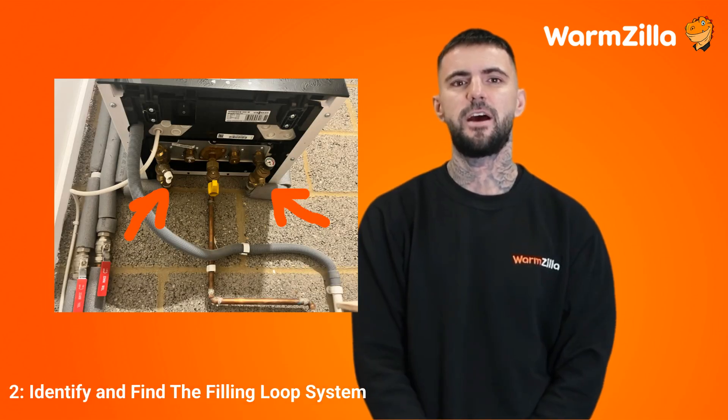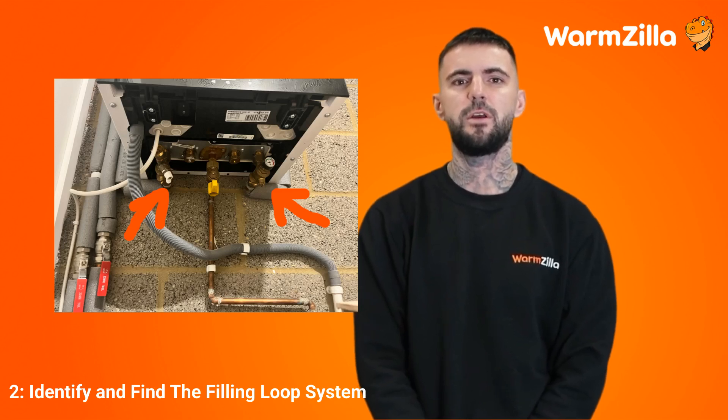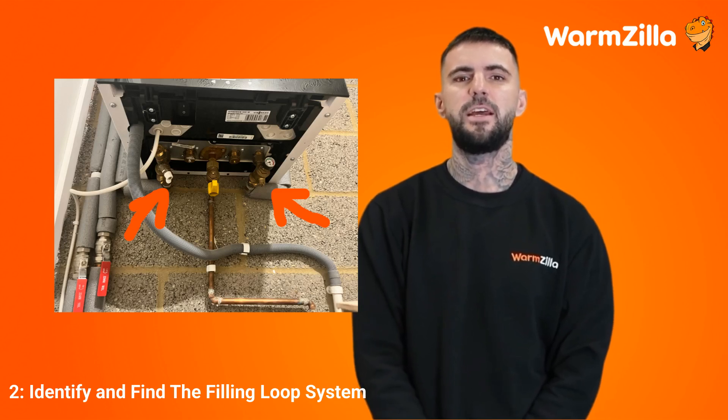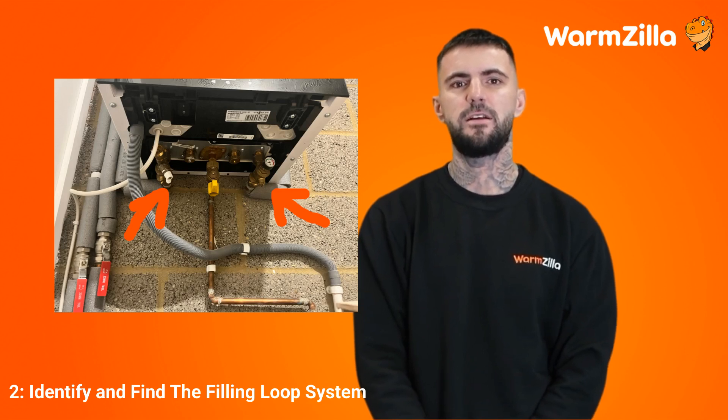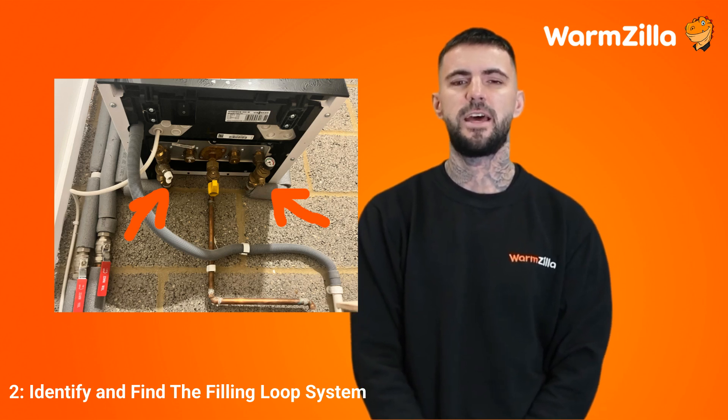Step 2: Identify and find the filling loop system. A filling loop system is used to top up the water levels in your boiler's heating system, or to connect your boiler to your home's cold water mains. Usually, the filling loop system is located underneath the boiler. There are two types of filling loop systems — external and internal — and while some differences exist in how these systems work, they generally follow the same principles.